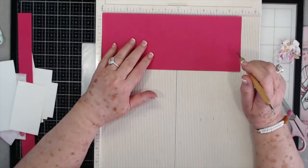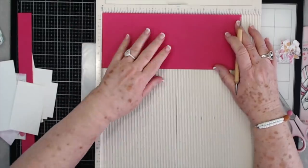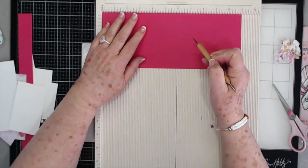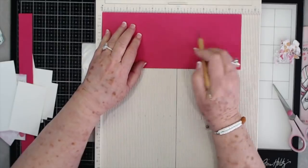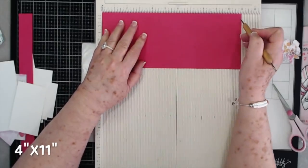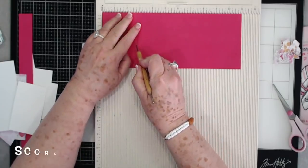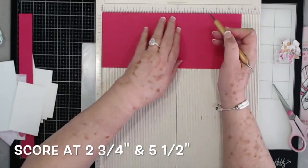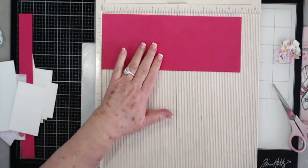This is a Z Fold card that I made a little over two years ago, so we're going to go back to it. You're going to need a piece of card stock that is cut at four inches by eleven inches, and on the eleven-inch side you're going to score at two and three quarters and at five and a half. So that's your scoring on that.